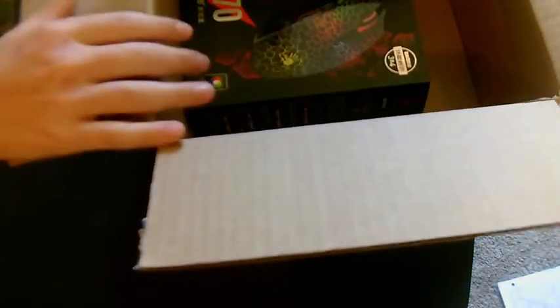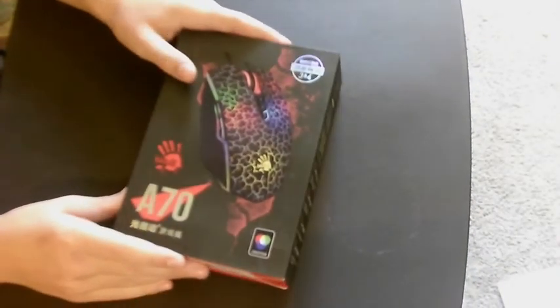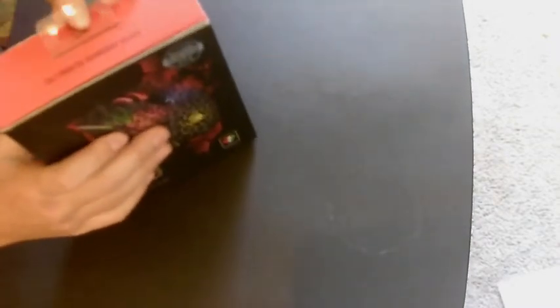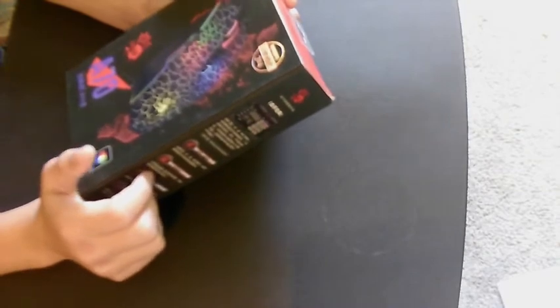Oh wow, here it is guys. This is the Bloody A70 that I've been waiting for so long — which is actually a wait. But anyway, I wasn't actually expecting to get this in today, but now that I got it, it's pretty cool looking. I like the texture of it and everything. That looks pretty cool.